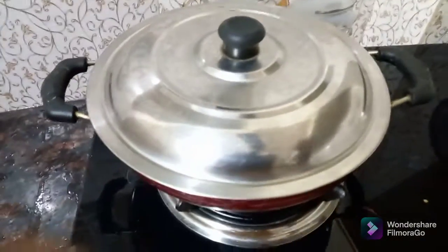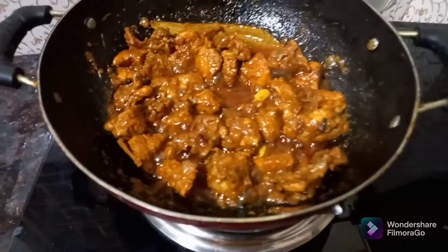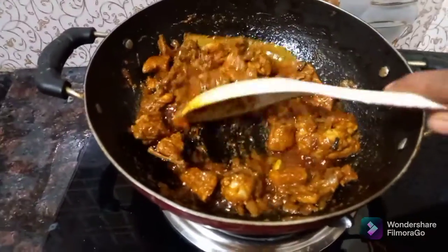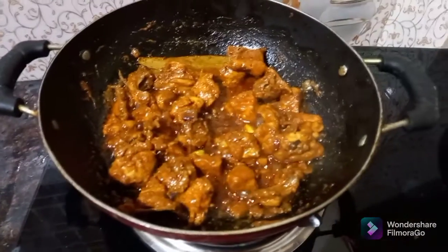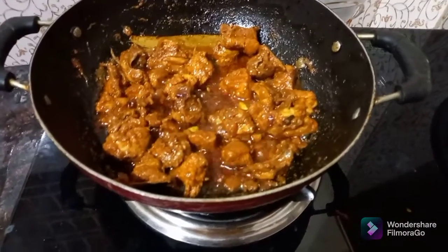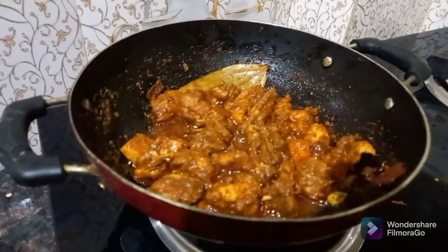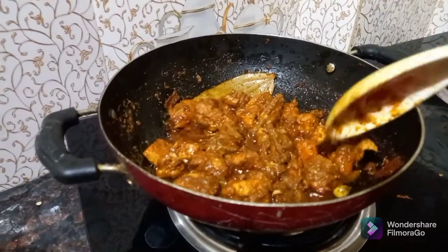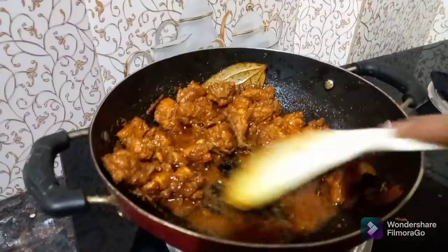Put the chicken in the pan and fry the chicken. Pour the chicken in the pan and fry it.